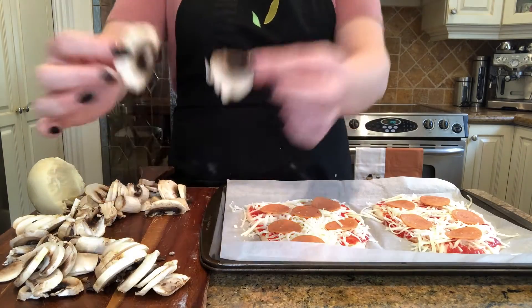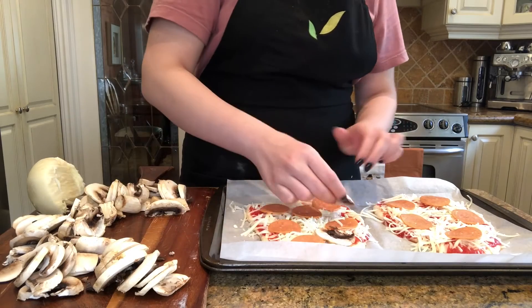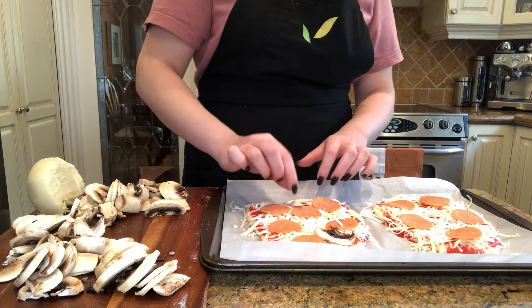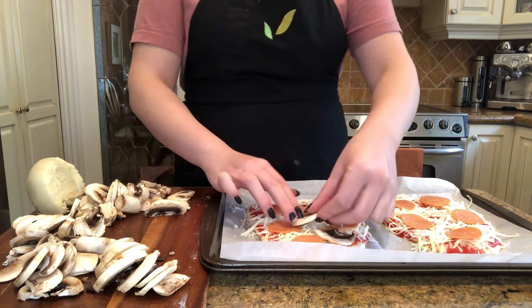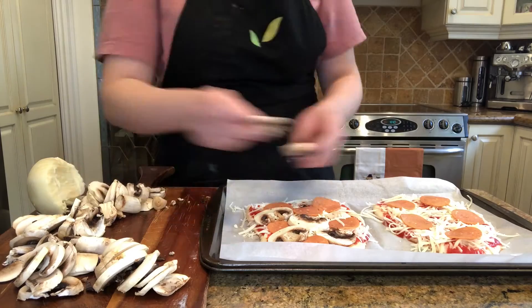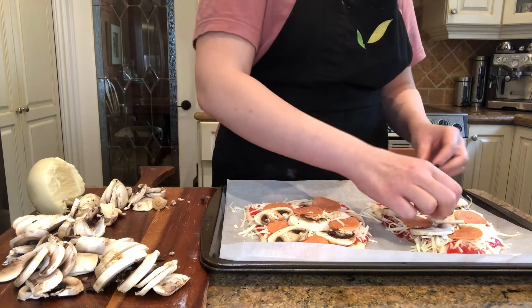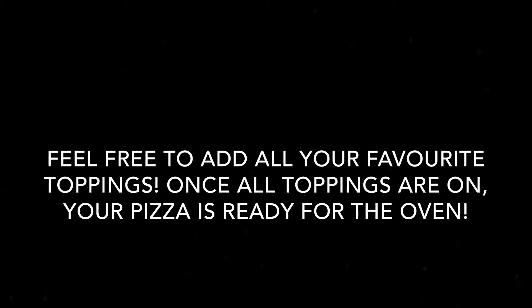Now it's time for our mushrooms. In all the spots that are open, grab a mushroom, put it on the dough, and press it down. Because once the pizza cooks, if it's on top of the cheese, it will start to melt and it will all stick together. Feel free to add all your favorite toppings. Once all your toppings are on, your pizza is now ready for the oven.